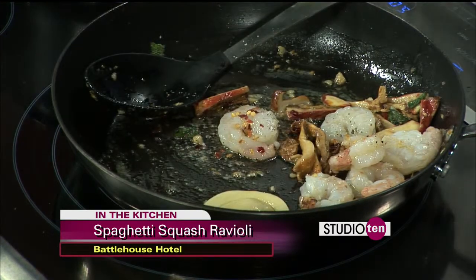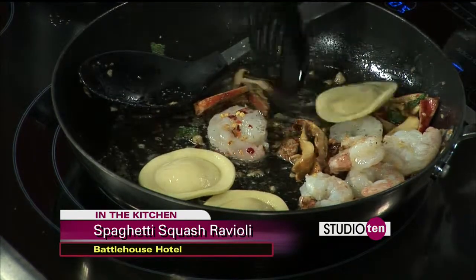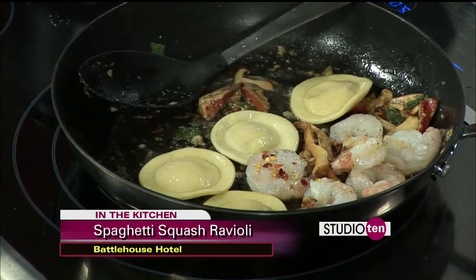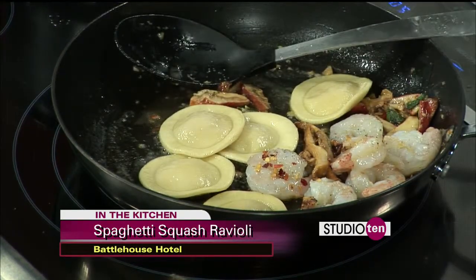If you're following along, we do have the recipe on the Studio 10 tab at Fox10TV.com, so you can go check it out and try it for yourself. Or if you're feeling lazy and don't want to do that, you can always go to the Battle House and check it out at the Trellis Room — they're going to prepare it perfectly for you, guaranteed.